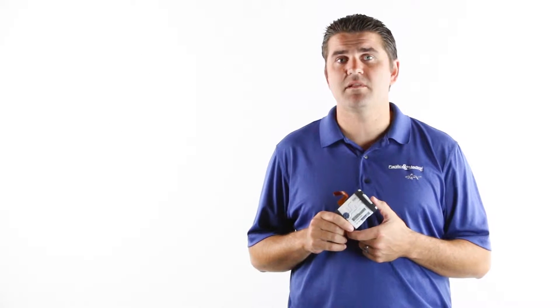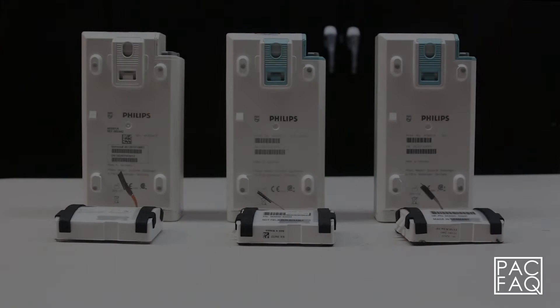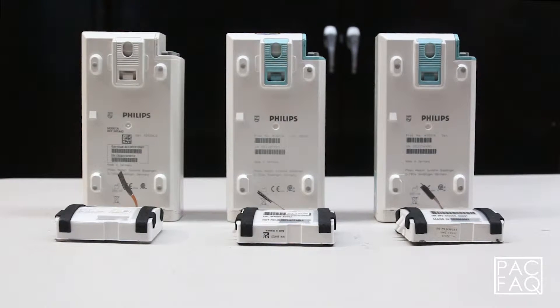And please remember, if you like these videos, share them with your friends. Today we are going to talk about the difference between the M3000-6000 series NIBP pumps and their compatibilities.